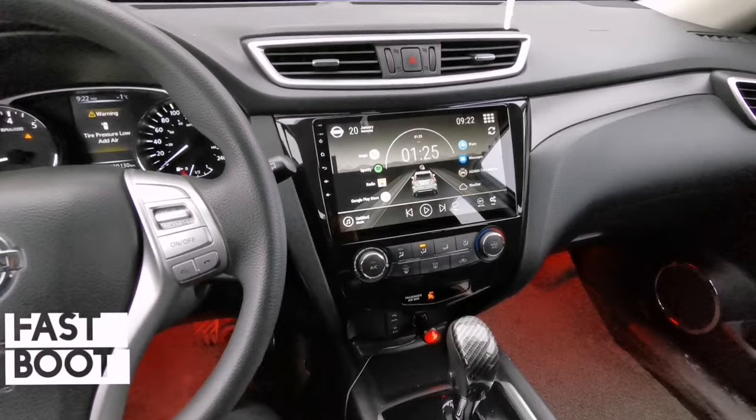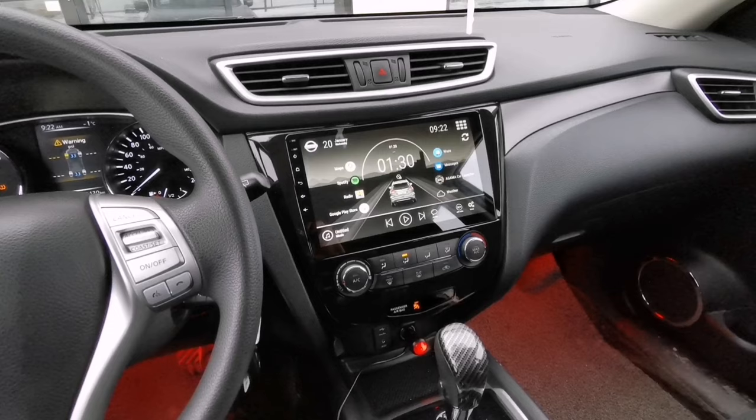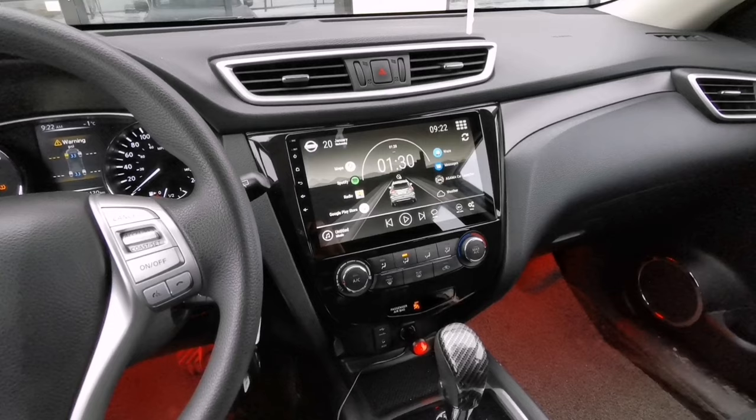Some head units call it 'Shutdown Delay' or 'Fast Boot,' so if you have a setting like that, check it out. If you found this video helpful, please give it a big thumbs up, share it with your friends, and don't forget to subscribe to this channel. Thank you for watching and I'll see you again on my next video.